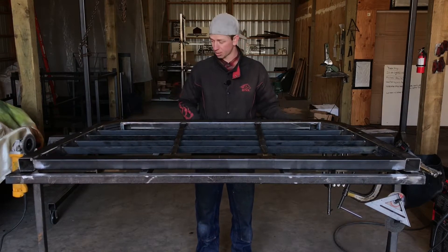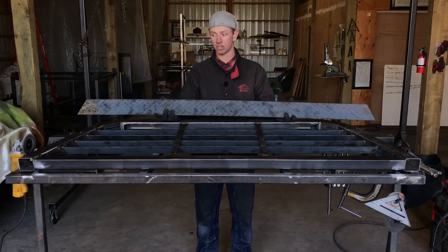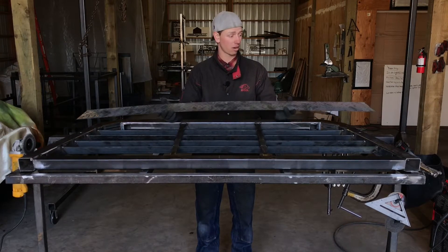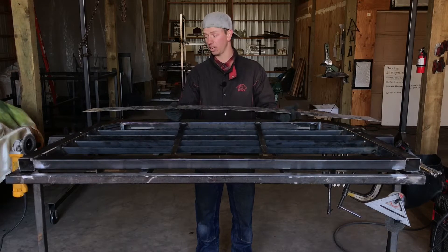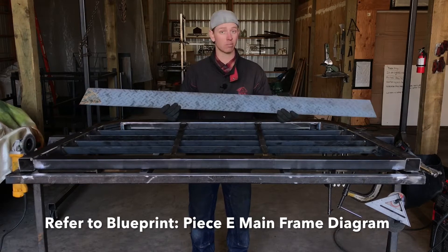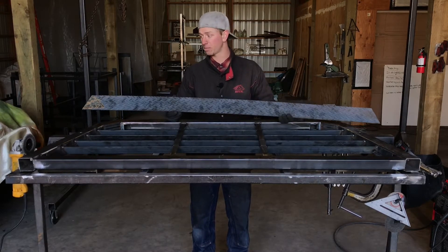The next thing we're going to do is weld on our bottom piece of flat bar. This is piece E on the front page of your blueprint, under the mainframe cut diagram. I'm using diamond plate — you might be using 4 inch by 8th flat bar. Either way, it doesn't matter.